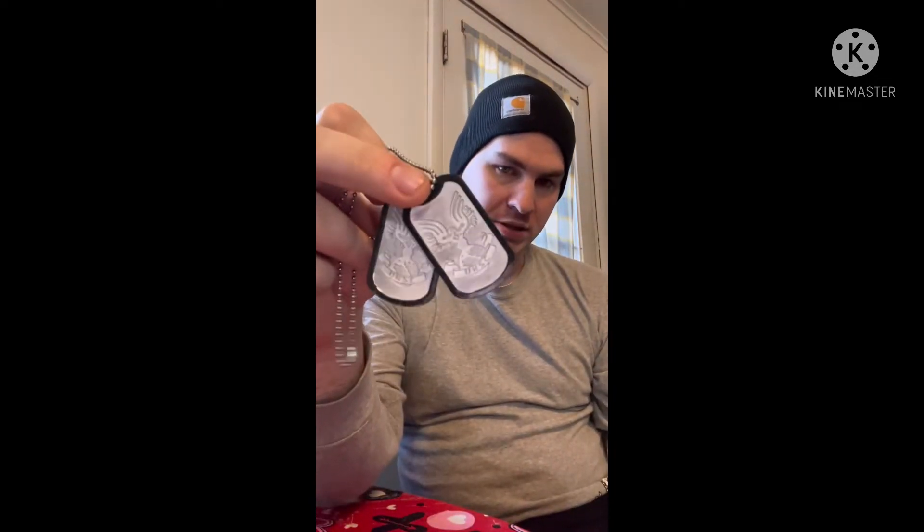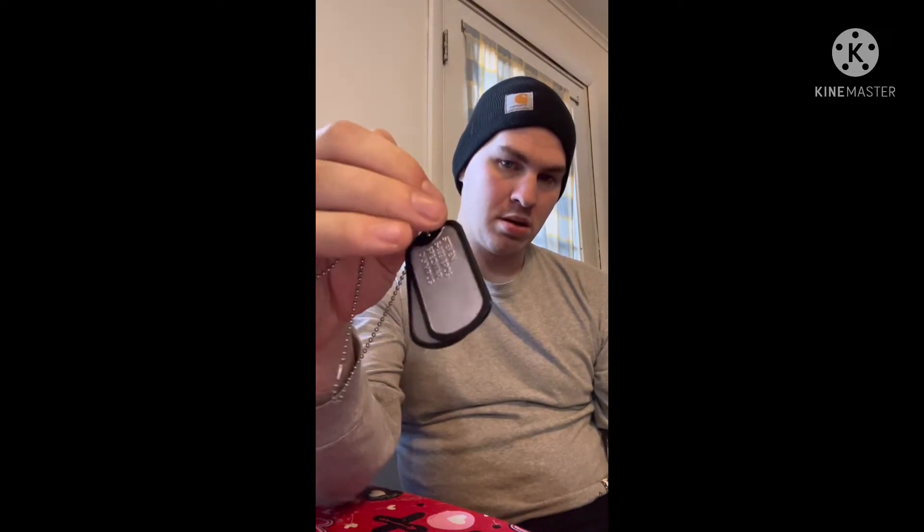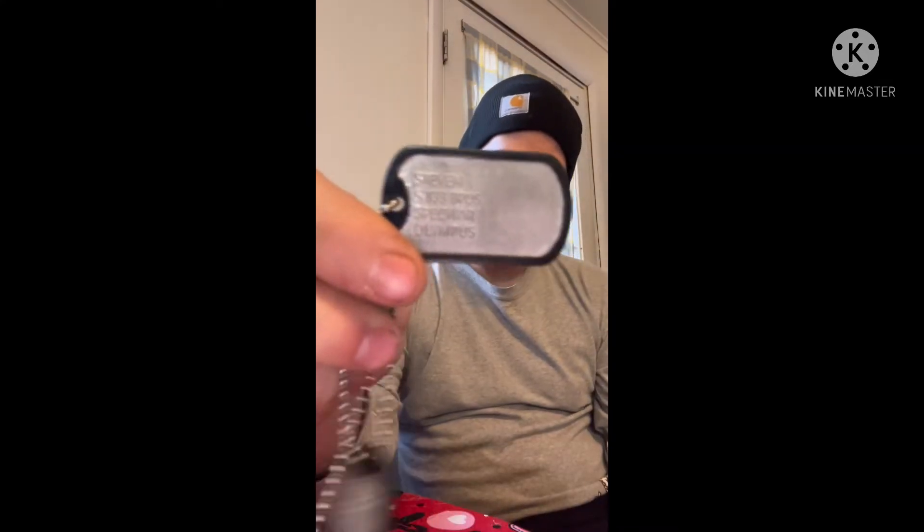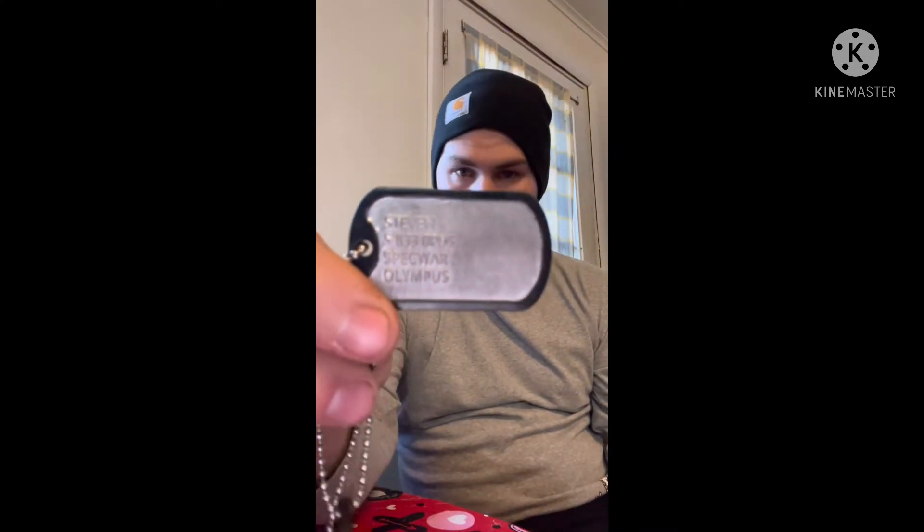Hey, how's it going guys? So I bought something off of Etsy because I thought it was pretty cool — it's one of my favorite games I always like to play. It's some Halo dog tags with your name, pretty much whatever you need: your name, Spartan serial number.